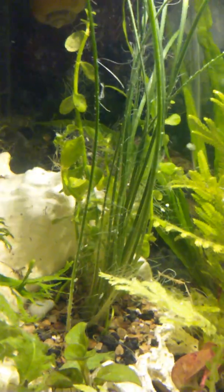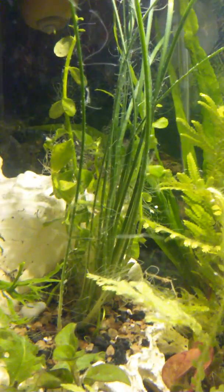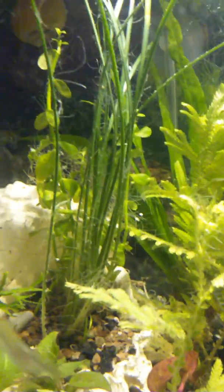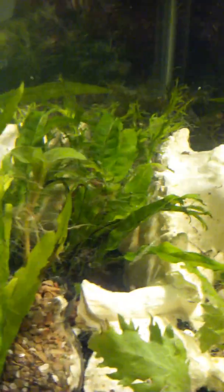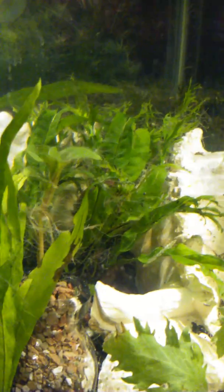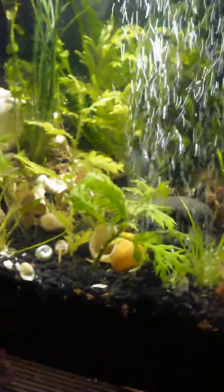There's some onion grass and some bacopa — it's just covered in roots. I'm hoping those will melt pretty quick and just turn into nutrients for the plants and for the tank. So I'm going to turn that light out later.